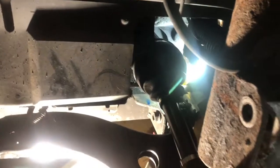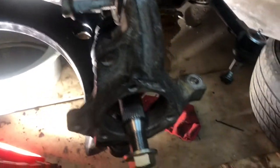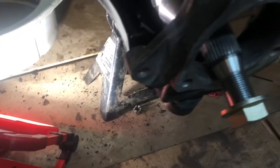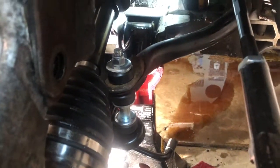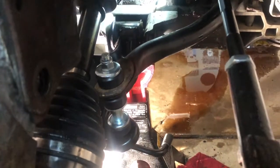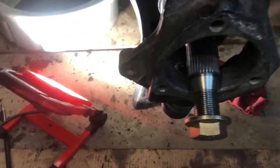Progress update: the drive shaft is in, the lower control arm is attached at the ball joint — that was a thrill. We still have to tighten up the hardware on this. I also got the sway bar link in — there are bushings in there but it's a link. Got that back in; we're about to put the hub in.